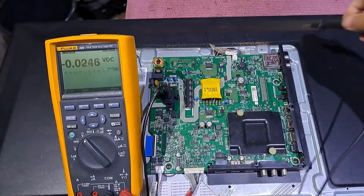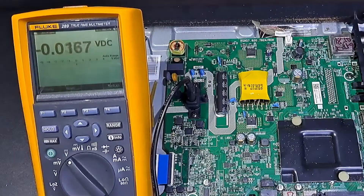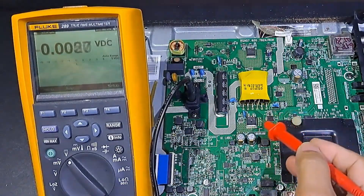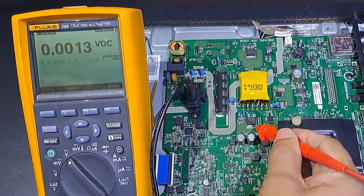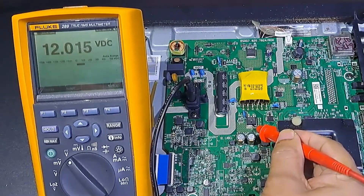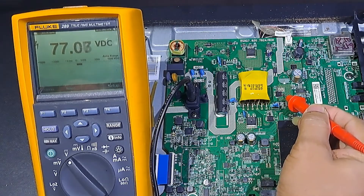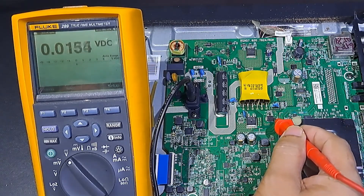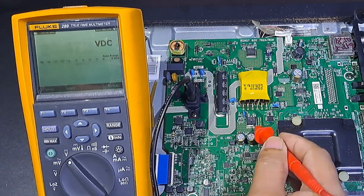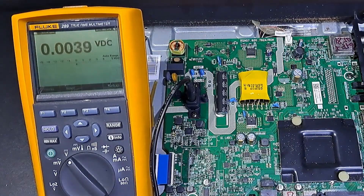The TV is not turning on and no standby light indicator. So let's first measure the voltage on the secondary area — we can measure the voltages on the cathode of these rectifier diodes. 12.015 on this diode, 77.1 on this diode, and 20.2 on this diode. We have secondary voltages, so the main power supply is ok.